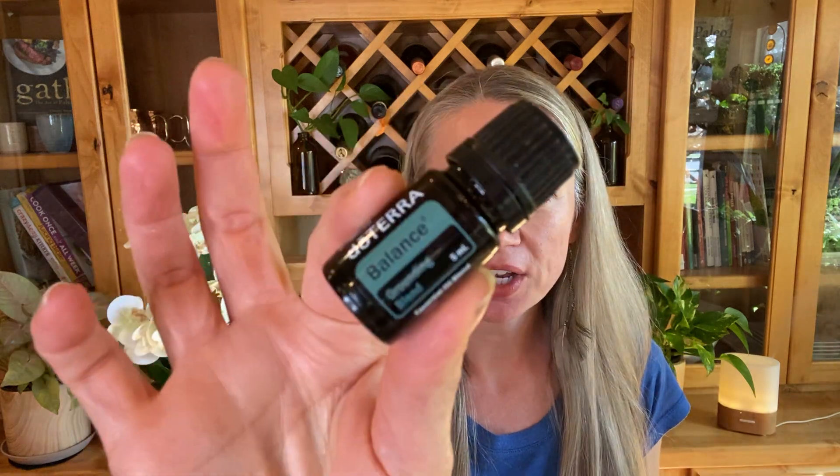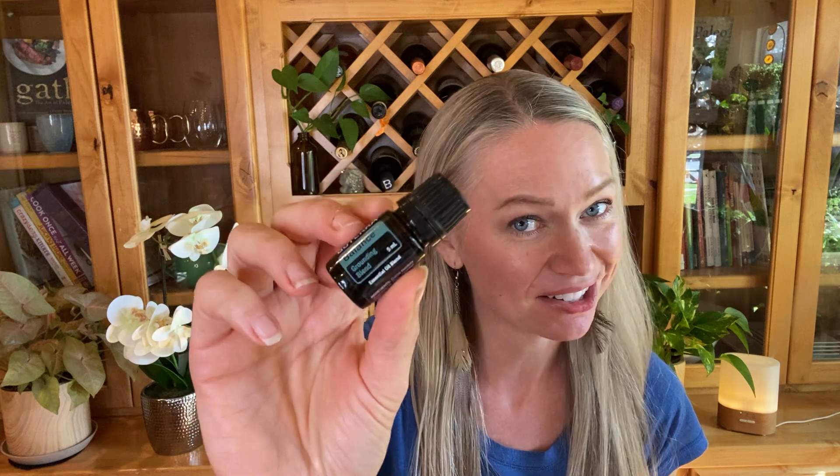Number two: every morning you can put one drop of Balance oil on the bottoms of your feet. Balance is our grounding blend — it's earthy, it smells like the forest. It's great for anxious feelings and also great at supporting homeostasis in the body, which is a fancy word for balance.